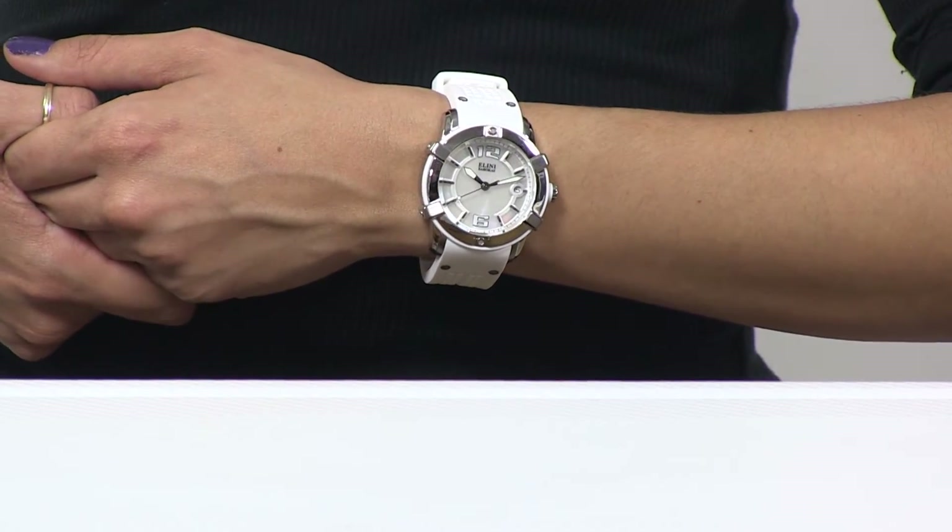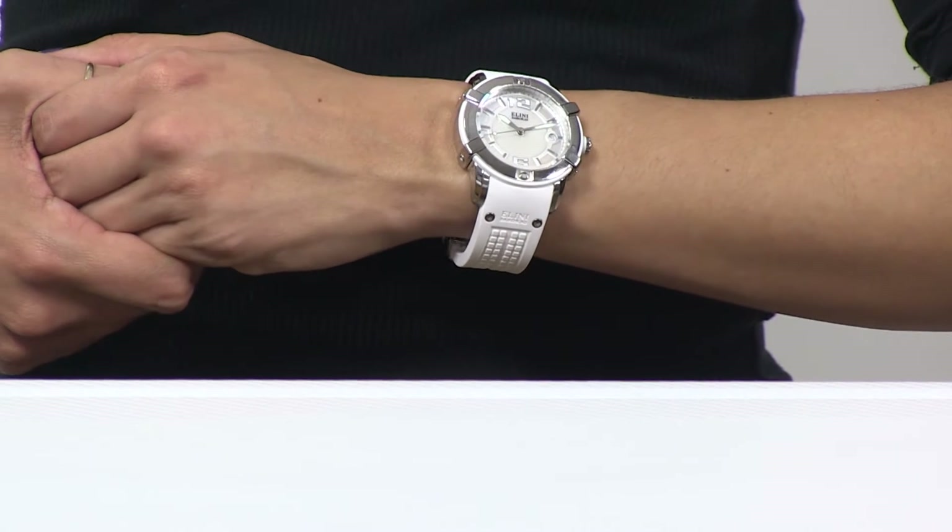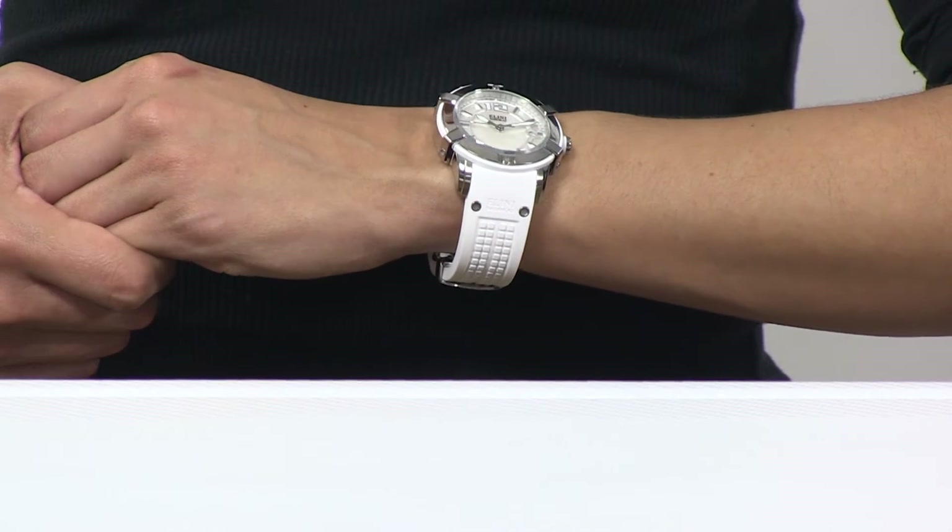Our lovely stunt wrist, which is five and a half inches, is showing that beautiful watch, and that 39 millimeters really does look good on there.